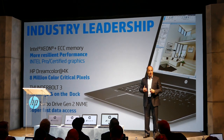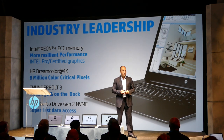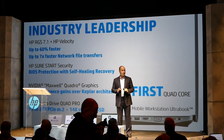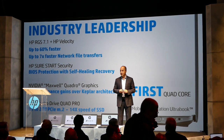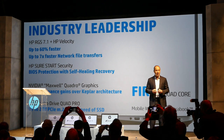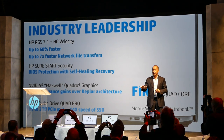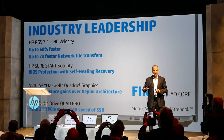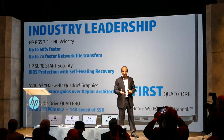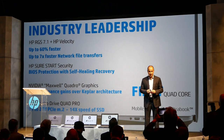We're taking Z Turbo Drive to the next level of performance with NVMe technology. For the first time ever, our ZBooks come with RGS Remote Graphics Software 7.1, with a technology called HP Velocity software. HP Velocity software provides unprecedented levels of over-the-network reliable performance. Combined with HP's RGS, collaboration and remote access to a Z desktop or another user is better than ever — HP's remote graphics software is now 60 percent faster than the prior version.